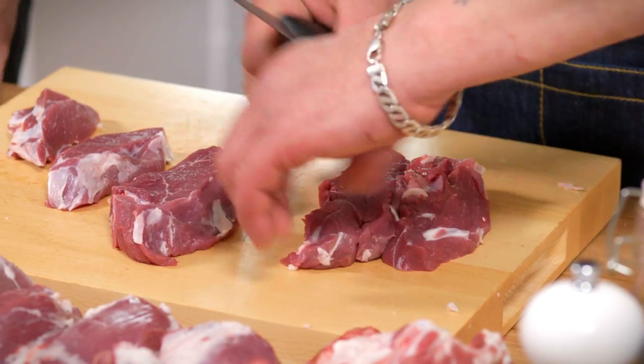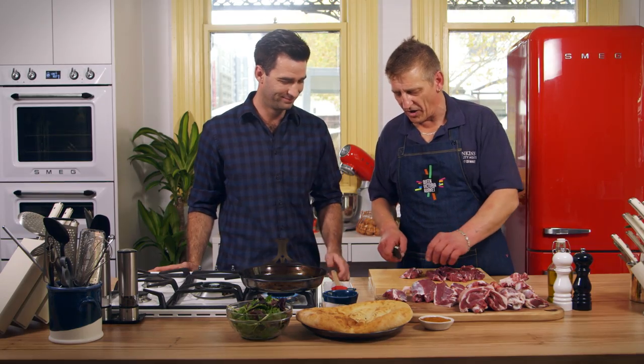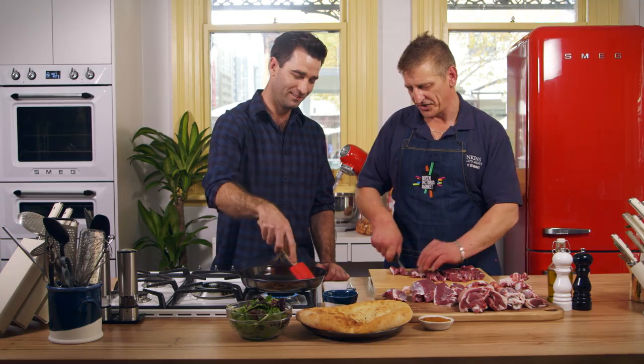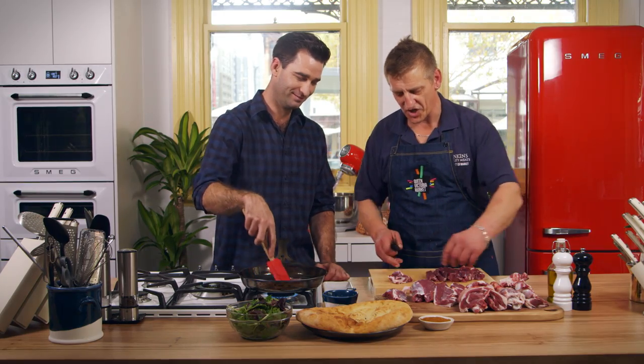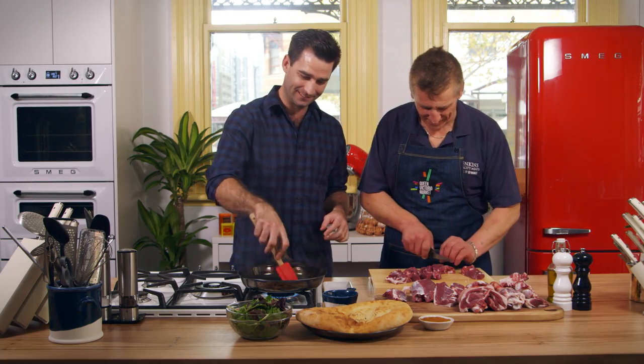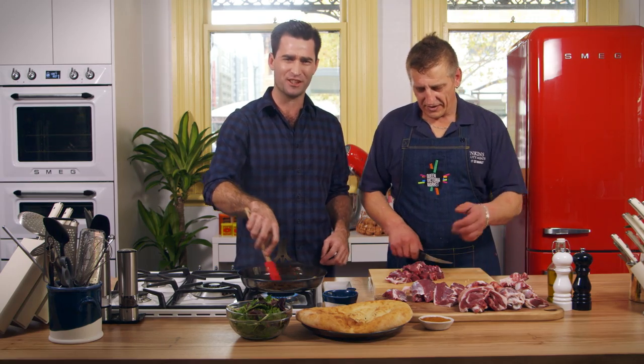I'll just dice up this lamb. What sort of dice are you looking for — one centimetre? Well, once again, it's up to the individual. I like a rustic, chunky sort of lamb, so I just cut it into decent-sized chunks. So easy. That smells quite nice, that fat rendering. Doesn't it? See — lamb fat. Add it to something and people are going to say, oh, that's delicious.